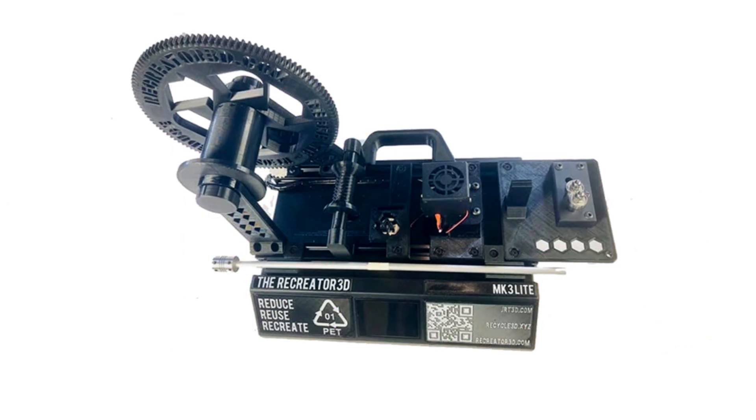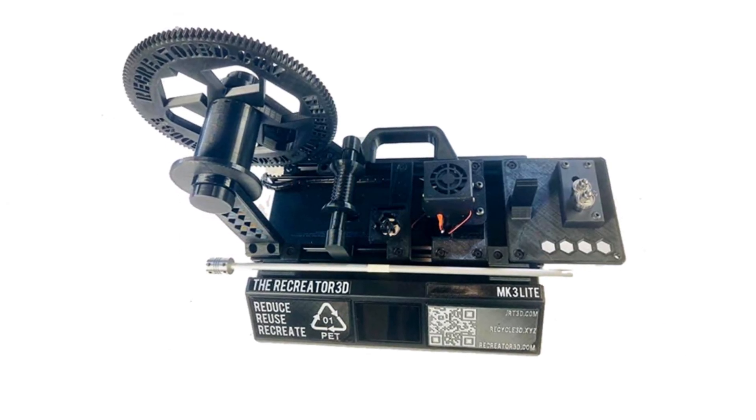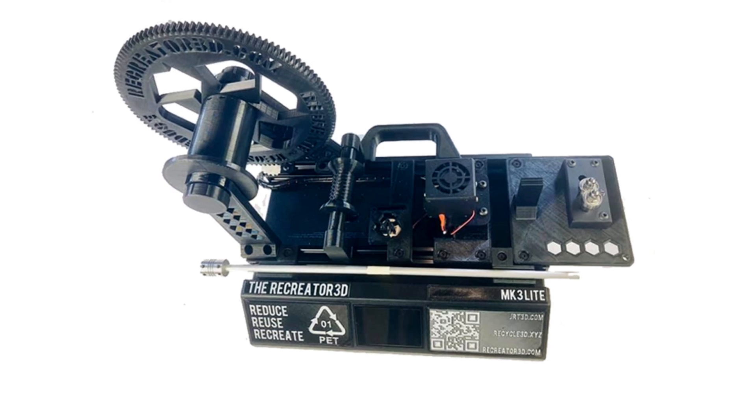The Recreator 3D do-it-yourself build notes. Designed and built by Joshua R. Taylor.